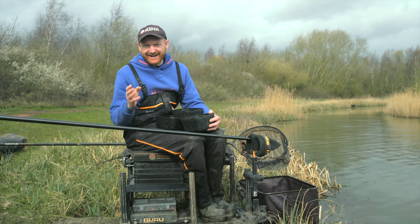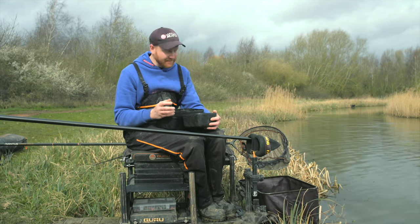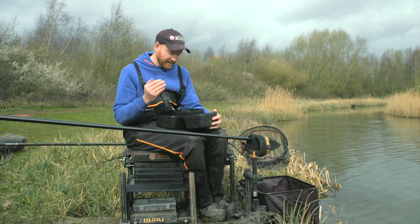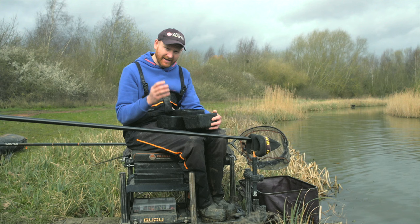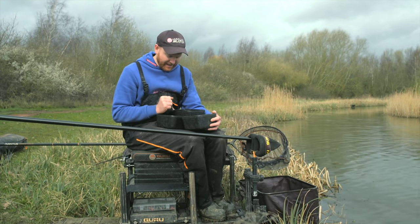What size pellet to use? That is the biggest question, especially at the start of a session. And this time of year on commercials for me, there's a time and a place for two mils, four mils and six mils. I fish them all a little bit different and they can have a different effect on your swim and what you actually catch.